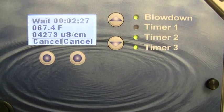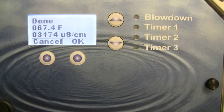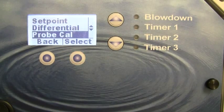Press OK and the controller will automatically begin a sample time and ask you to wait until it completes. At the end of the sample time, the controller will lock in the calibration value. Once it is done with the calibration, simply press the OK key, and then press the back key as necessary to return to the main menu.